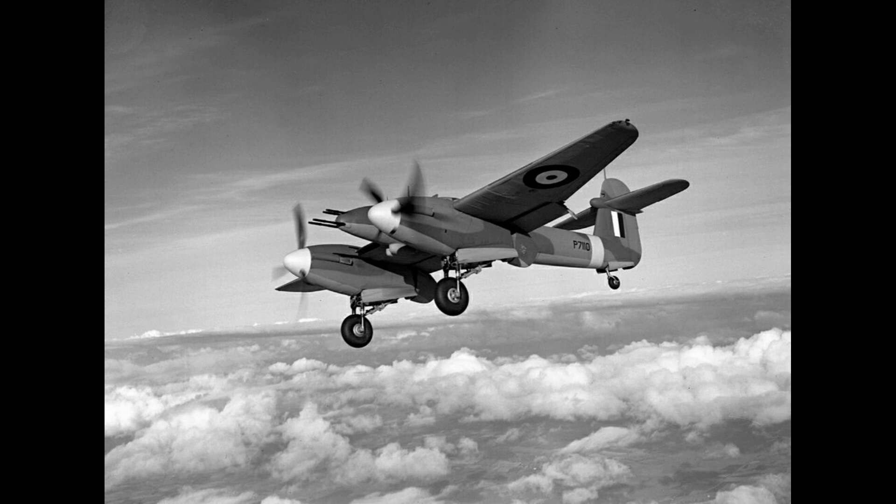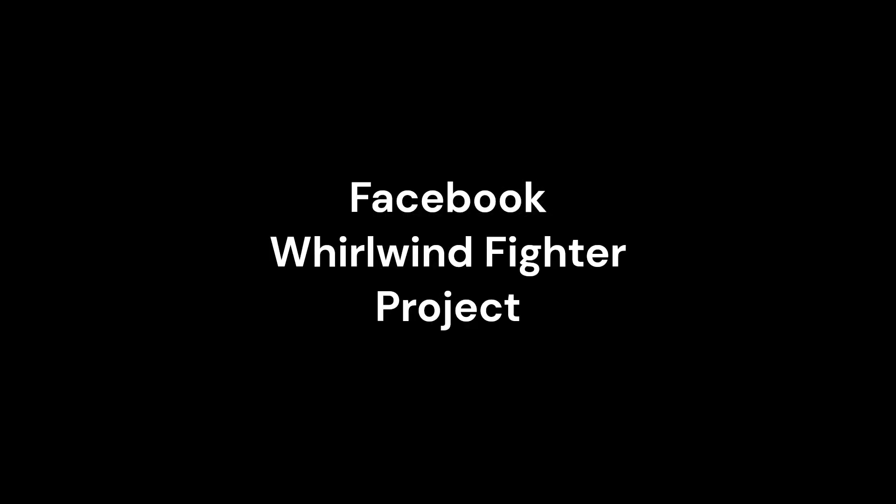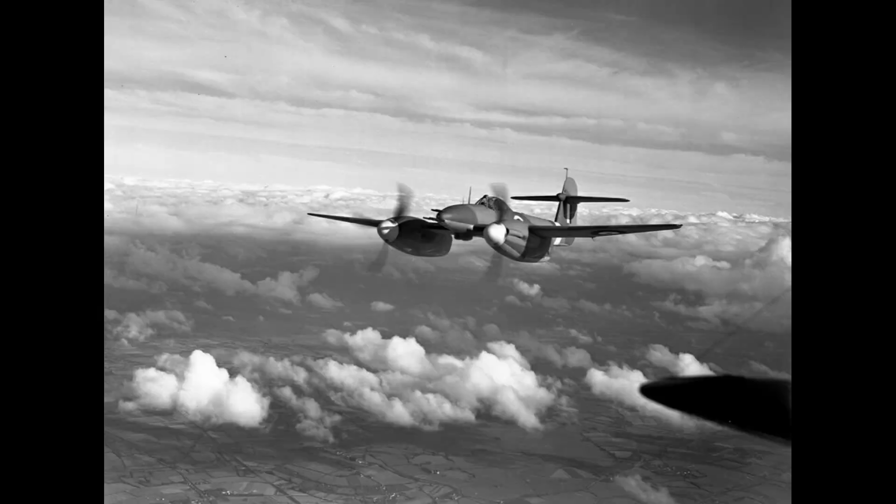The Whirlwind Fighter Project is a not-for-profit charity run by a group of dedicated volunteers. If you feel you could assist in recreating this iconic World War II fighter, please visit our Facebook and webpages. Any donations can be made through our GoFundMe page. Please also visit our active partner in the Whirlwind Fighter Project and future home of the Whirlwind, the Kent Battle of Britain Museum.